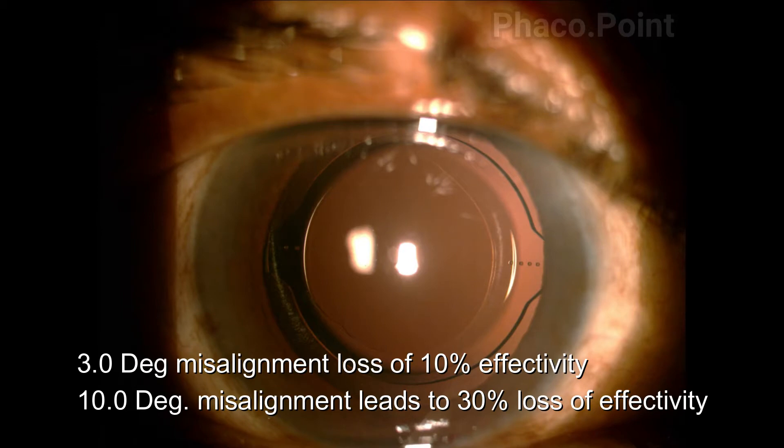A three degree misalignment can lead to a 10% loss of effectivity, while a 10 degree misalignment can lead to a 30% loss of effectivity.